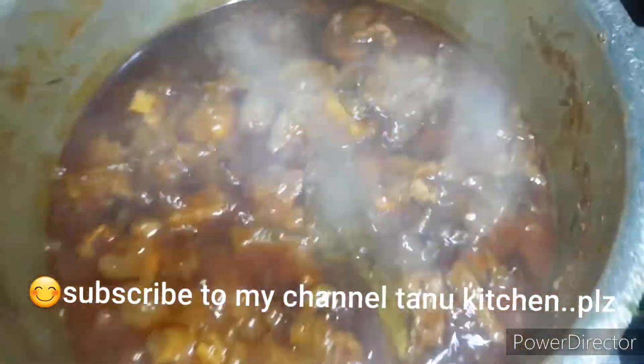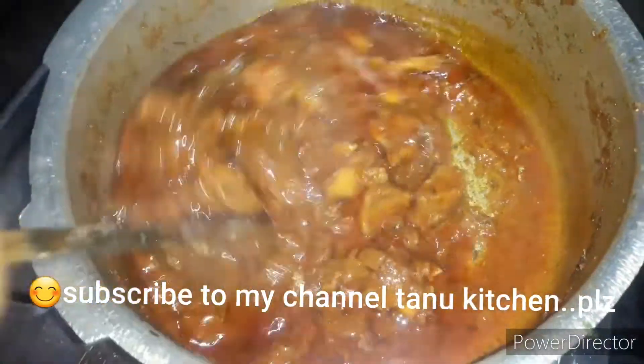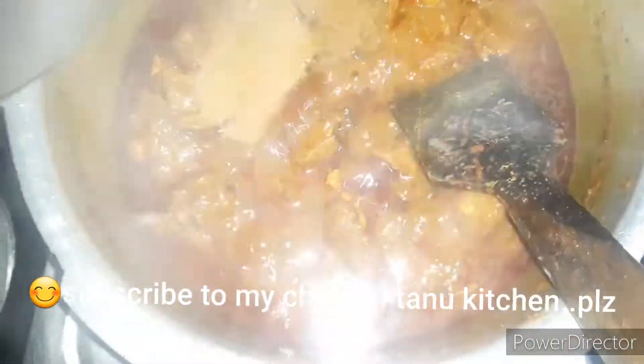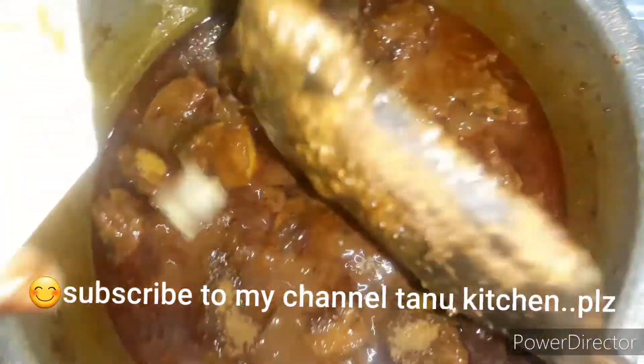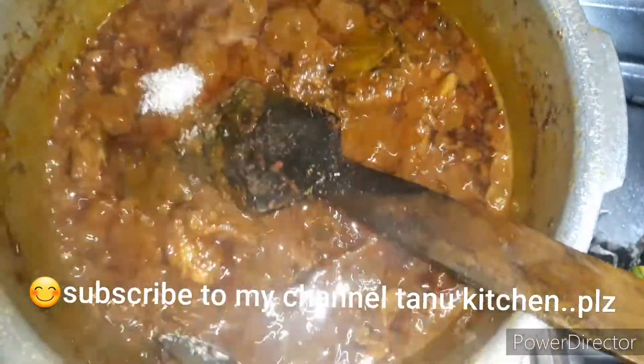The beef masala is looking better. Mashallah. Now we add butter and a tasting powder.